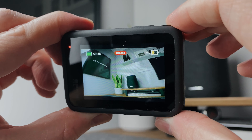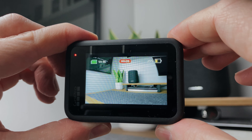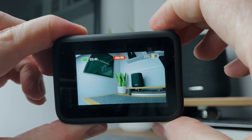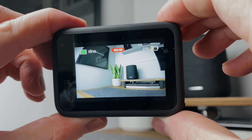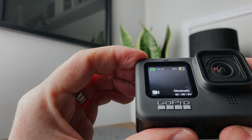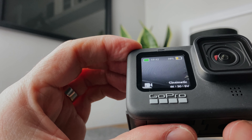One thing I noticed that is pretty cool: if the GoPro is switched off completely and I press the record button, it actually wakes it up out of standby and starts recording immediately. Then as soon as you press the record button again to stop, it puts it straight back to sleep. So there's no need to power it on, wait, then press record if you don't want to miss anything.